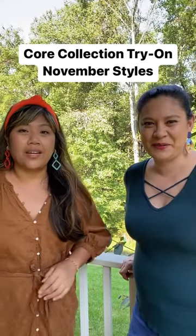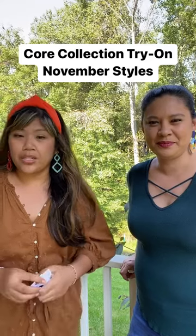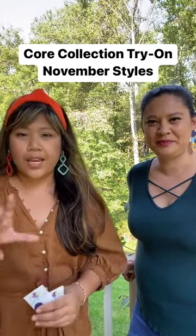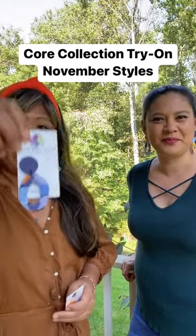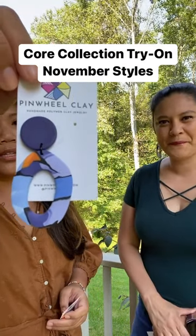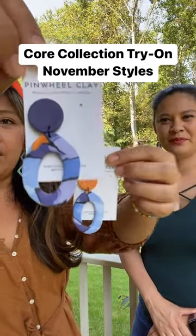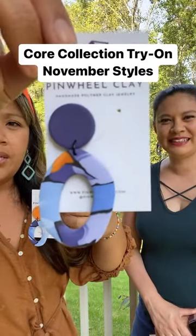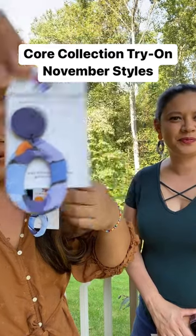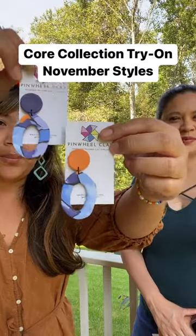The next core style for November is going to be from the Istanbul collection. We had this cane work with a circle cut out, or I guess oval shape, with a circle topper. We have two variants right now - we may add another - so you have this indigo, deep indigo circle topper, and then you have it in bright orange, and these are on gold plated posts.